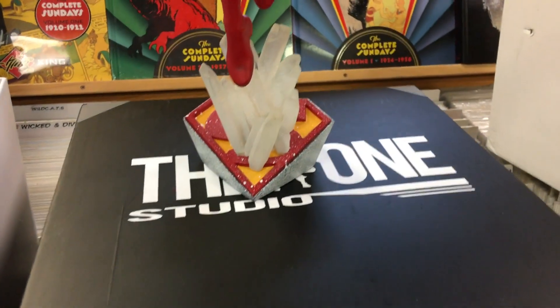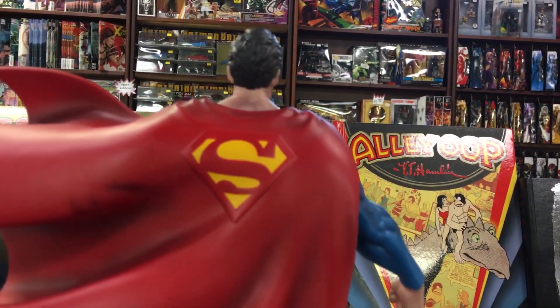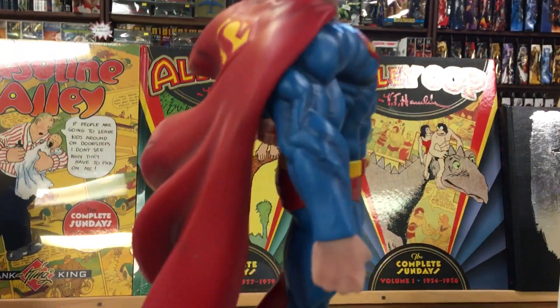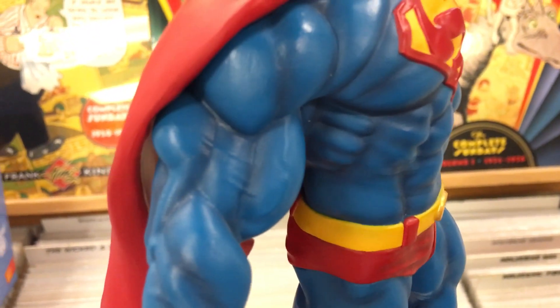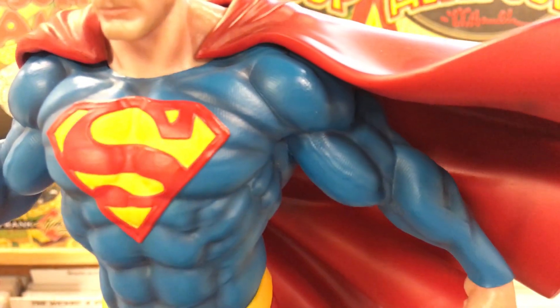Anyway, just wanted to do a really quick little review of this guy. I like how it has the S on the back of the cape. The flow of the cape looks pretty cool. Shading on it is okay, the paint job's pretty good. There's some nice detail on the costume — a little wobbly — but you can see the lines and the veins. There's definitely some nice detail on it. It's a digital sculpt.